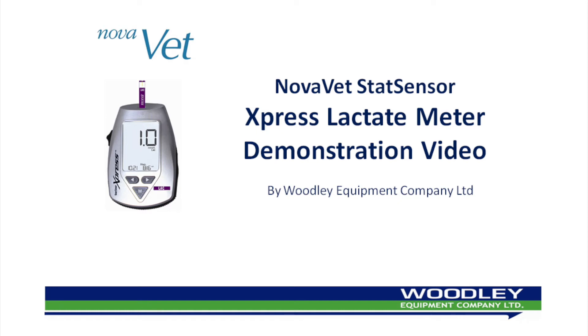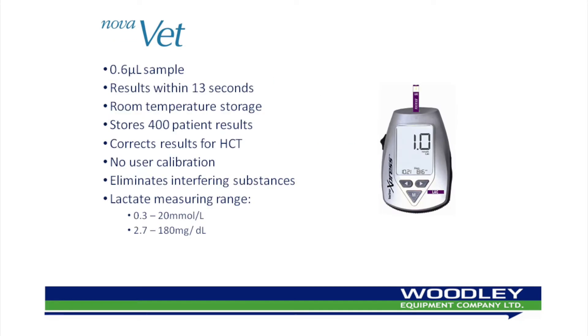Welcome to the NovaVet StatStrip Express Lactate Meter instructional video, brought to you by Woodley Equipment Company Limited. The NovaVet StatStrip Express Lactate Meter is an easy-to-use, portable, battery-powered meter that works in conjunction with the NovaVet Lactate Test Strips to measure blood lactate. The NovaVet Lactate Meter uses only 0.6 µL of sample to achieve a result in 13 seconds.